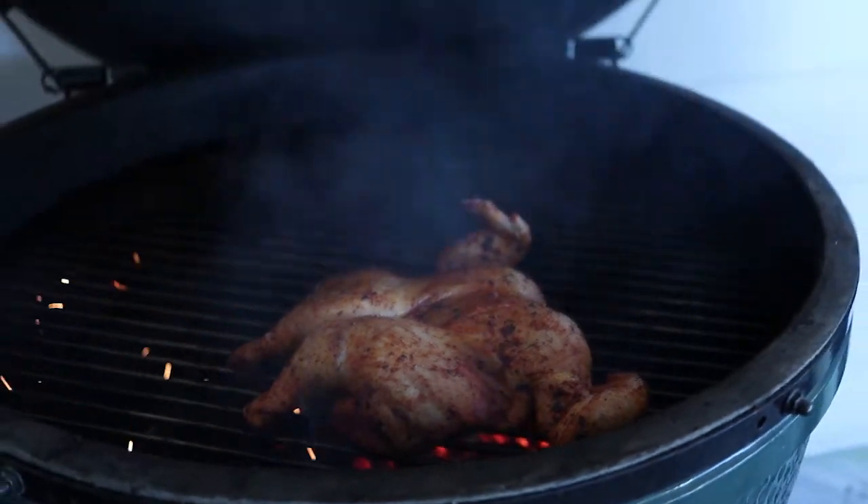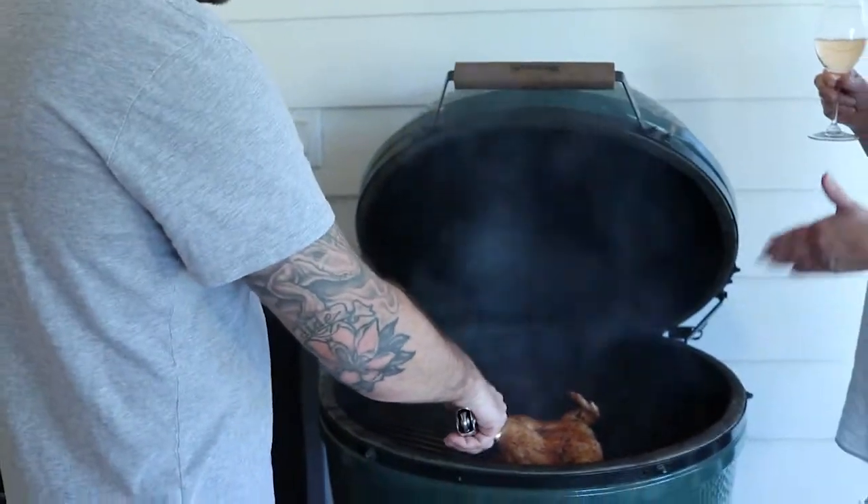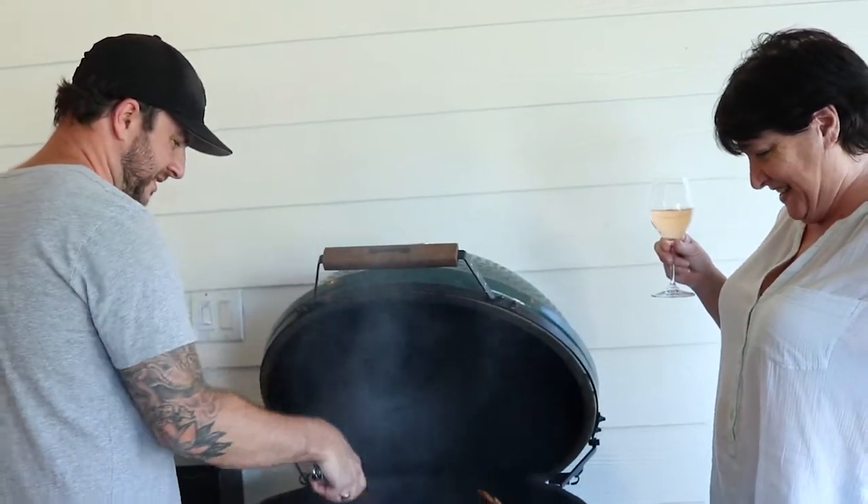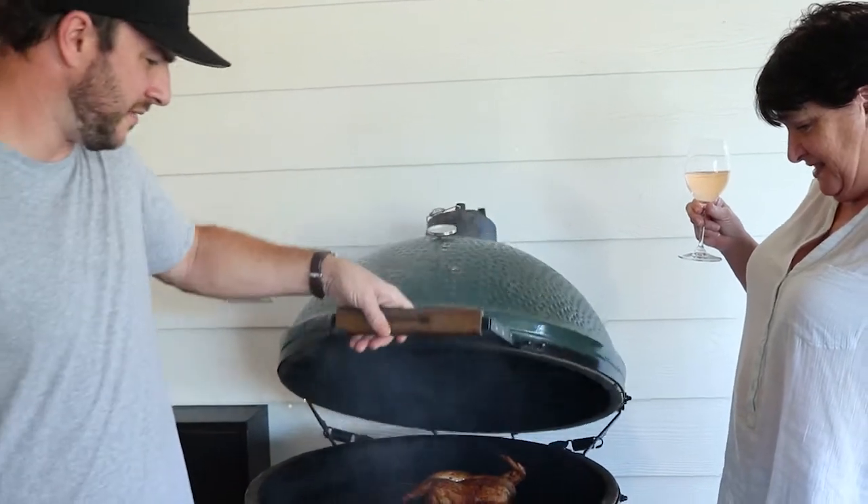It smells so good — this goes with just about anything too. The hardest part is just waiting for it to finish. If you're looking, it ain't cooking, so I'm gonna get that lid closed. How long does it take to cook? It depends — I let my birds sit out at room temperature for about 30 minutes before I start cooking so it gets a more even temperature throughout, and you're not throwing a 38-degree chicken on a hot grill. That's a great technique for a big piece of meat or even a steak.